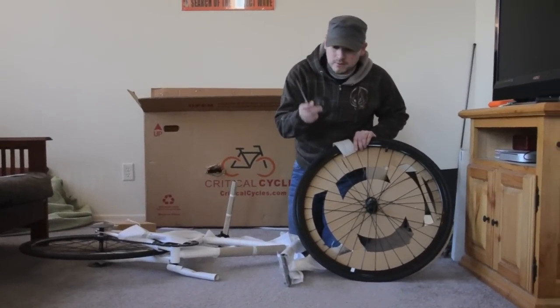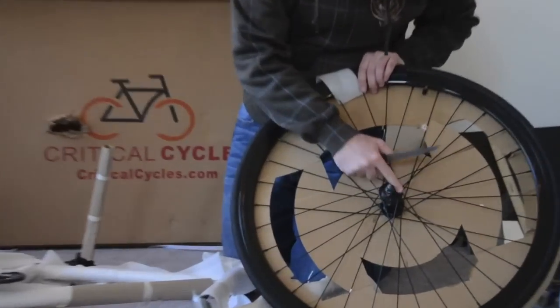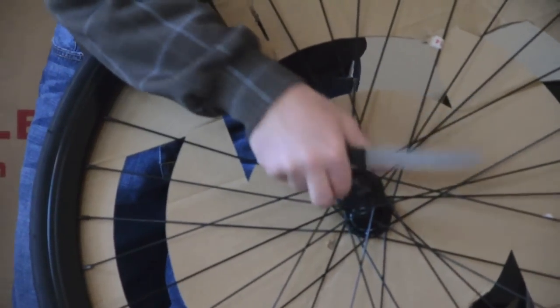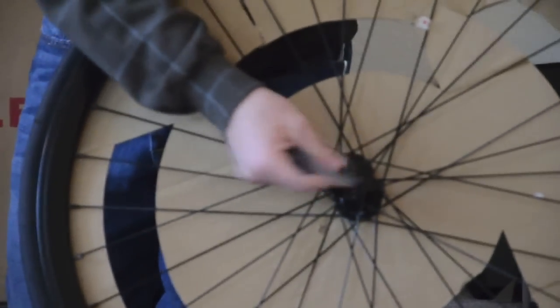It actually broke through this plastic protector which should have been protecting this bolt. But it doesn't look like there's actually any damage to the bike itself, other than some wear right there on the end of that bolt. The nut still comes off so it didn't damage the threads at all.